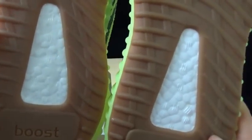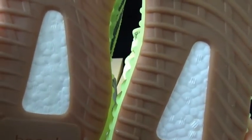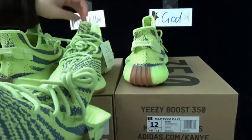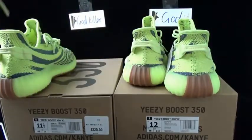They said the godkiller version is the most similar to the real sole from Adidas. This is the sixth difference on the bottom. Now I would like to show you the inside.